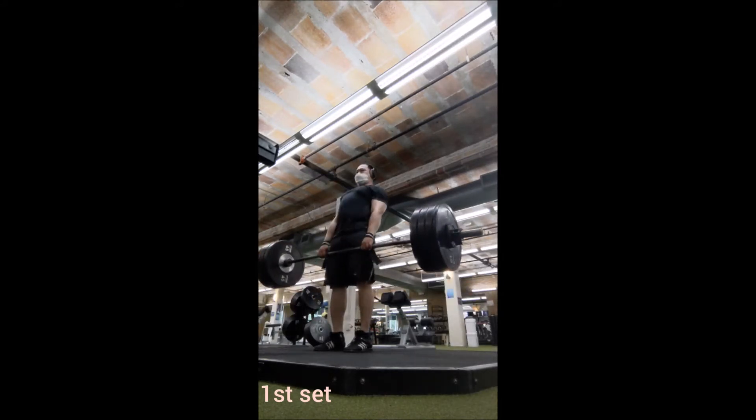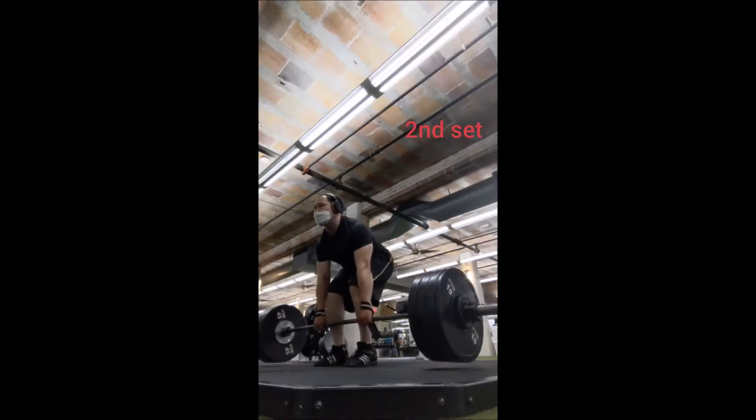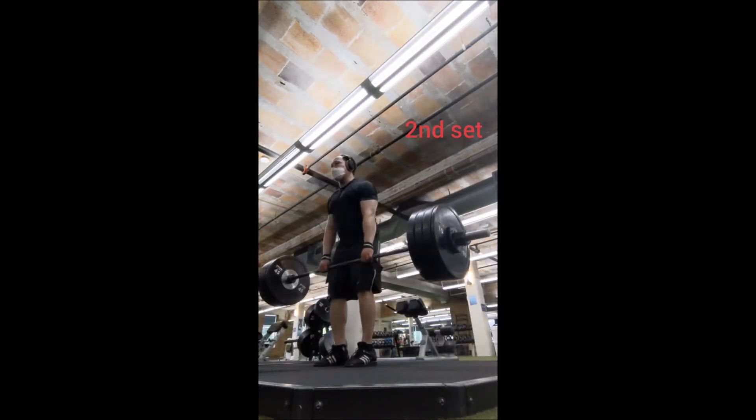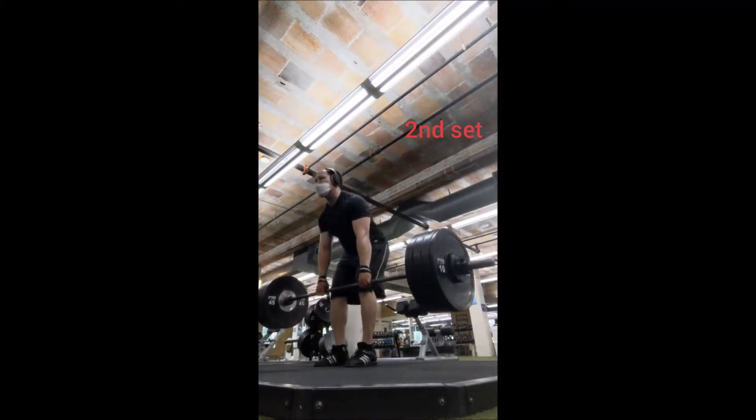So power cleans were a bit off. You could tell from the timing, the front rack position, the catch position — it was just a little bit off. But I did increase the weight, which is what I'm going to do from here on out as I keep increasing the weight for the deadlift. It wasn't absolutely horrendous, but it wasn't my best.